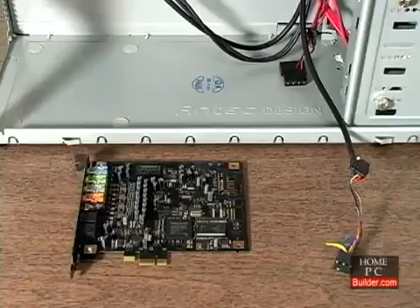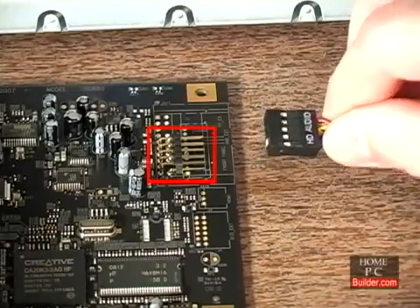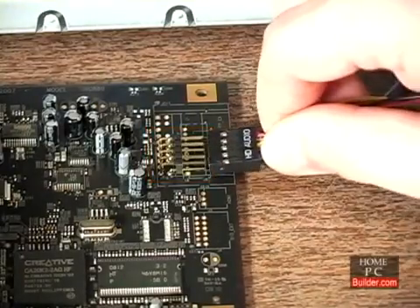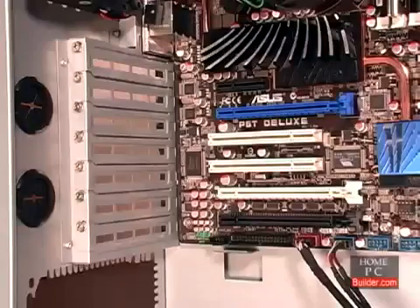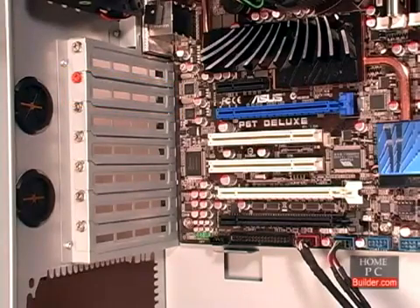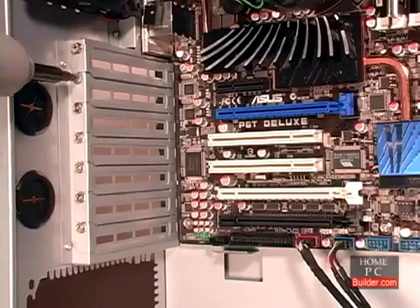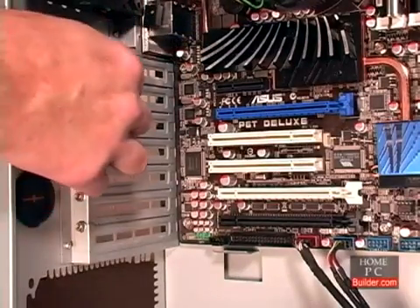First, we need to connect the AAFP cable from the front of the case. The AAFP header is on the bottom of the sound card, and the connector only goes in one way. Before we can add the card, we have to remove the metal plate just inside the back of the case. This plate is held in place by a screw. We'll remove the screw and slide the plate out.